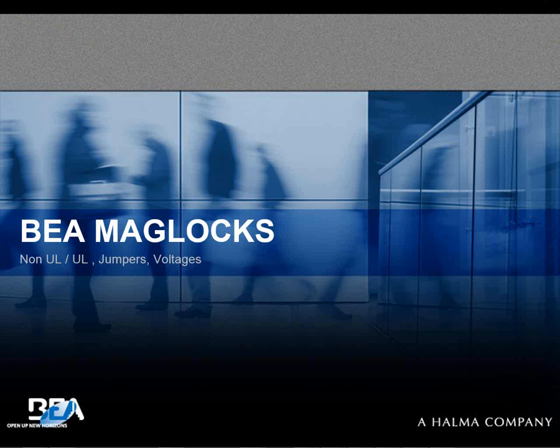Hi folks, welcome to the BEA MagLock Non-UL and UL MagLocks Jumpers and Voltages Webinar.